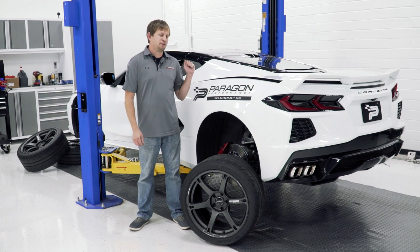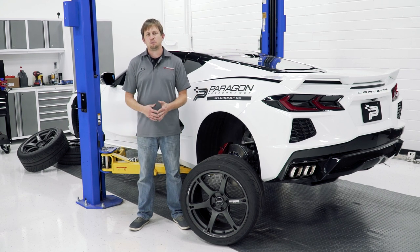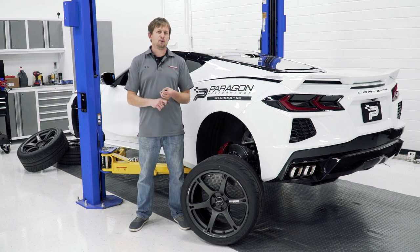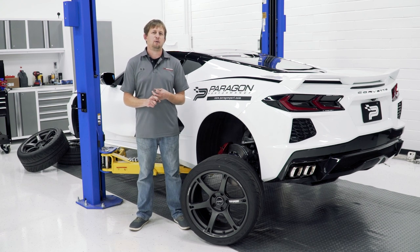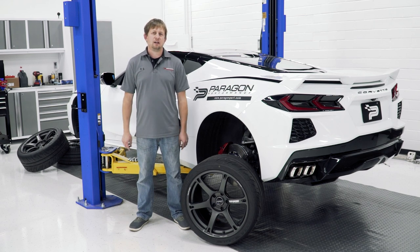That's it for New Products November. We're going to finish up prep work on the white car for NOLA Motorsports Park, which we're heading to this weekend. We'll be testing our Hyperco springs and a couple different brake solutions so we can help you track guys pick the right parts when you call in. Don't forget to subscribe and like, and we'll talk to you in December.